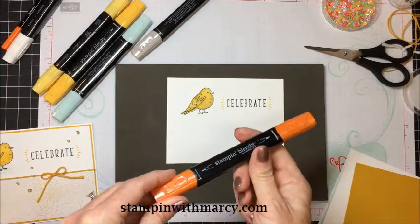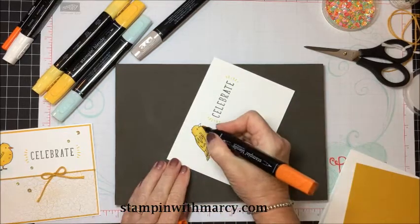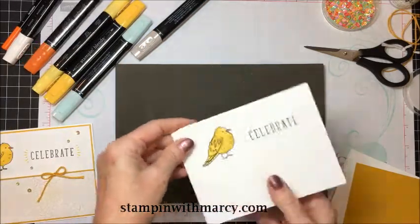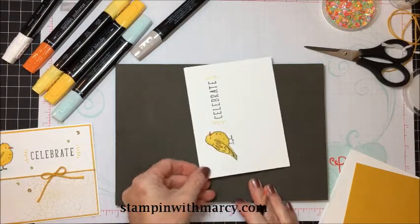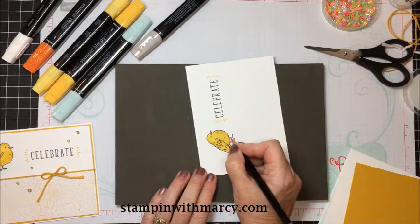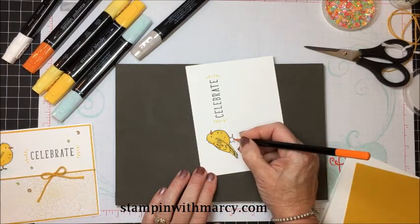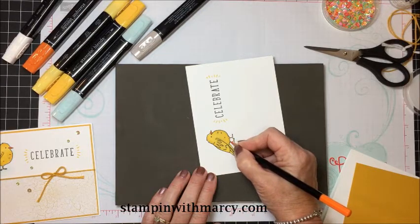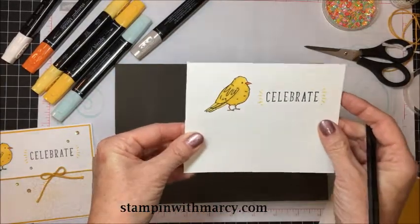For the beak, I'm pulling out my Pumpkin Pie marker. I'm using the long fine tip and ever so gently coloring in that little beak. For the little feet — they're so tiny — I found I couldn't get even the fine tip to color them without bleeding through. So what I did is take my Pumpkin Pie watercolor pencil, made sure it was sharp, and colored in the little feet so that way it's not bleeding through.